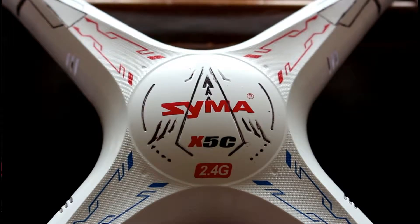The Syma X5C drone comes in at about $60. Last time I checked on Amazon, I will have a link down to it in the description below. It really comes with all the stuff that you will need — a controller, blade guards and stuff like that. It does come with a camera, however, I would recommend never using the camera because it's like a 200p camera and it just kind of sucks. Just don't use it.